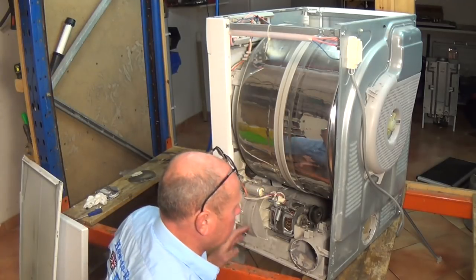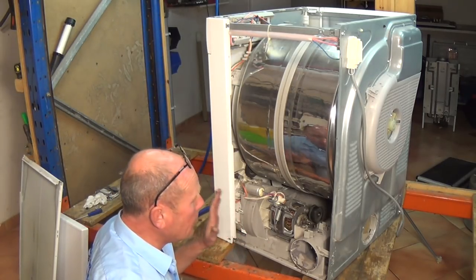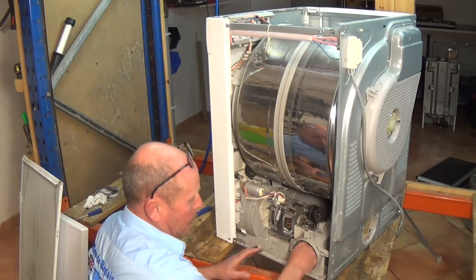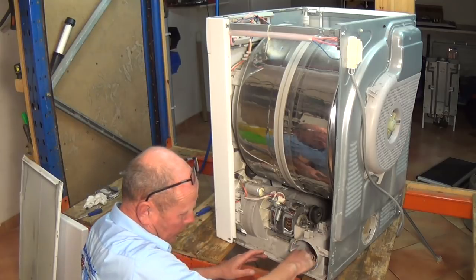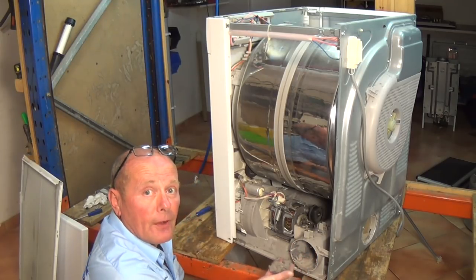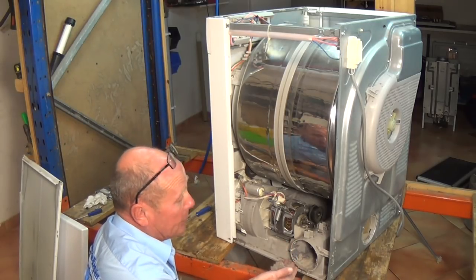Before assembling the machine, I'm going to quickly clean as much dust out of this machine as possible, because all these pipes are fully clogging up with fluff and dust which is a fire hazard. We really need to clean this up before reassembling the machine.